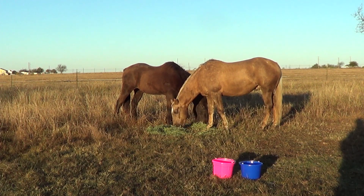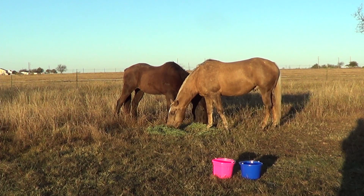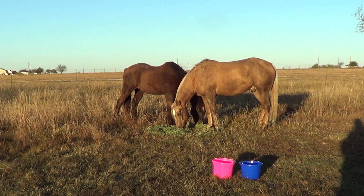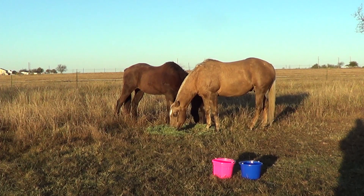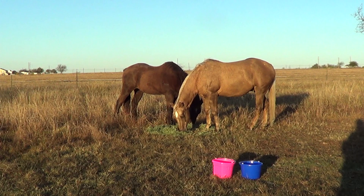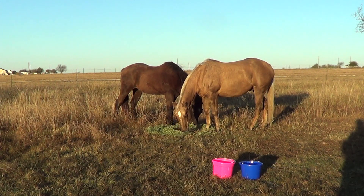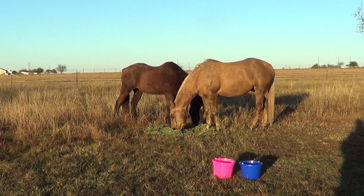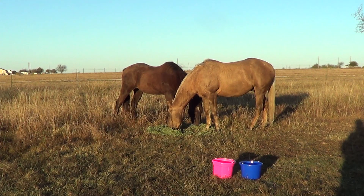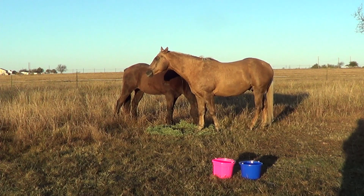They've watched videos on how to train wild mustangs but they've never had a wild horse. Or they rescue a wild horse, and because they can feed it they think they've trained it, so now they're doing videos telling others. Then they write me saying, 'I watch so and so and she's really good and I've been doing what they say — now I'm writing you Rick so you can fix it because when I listen to other people it doesn't work.'